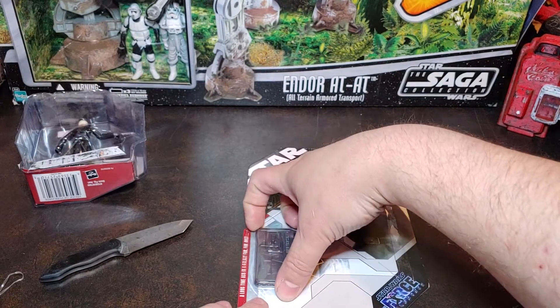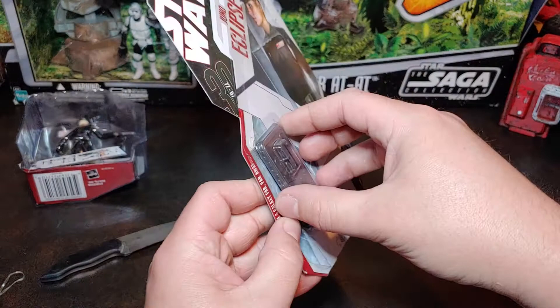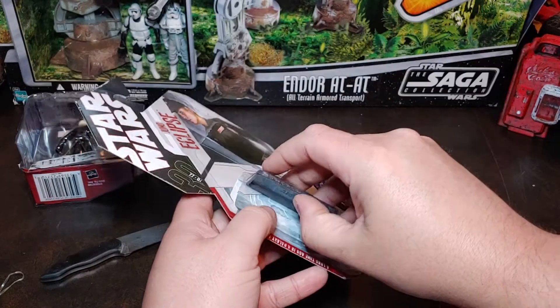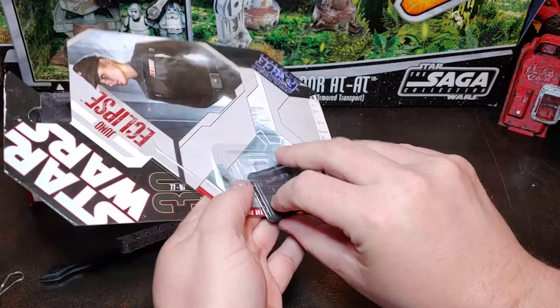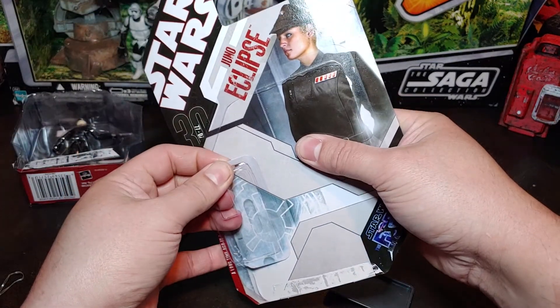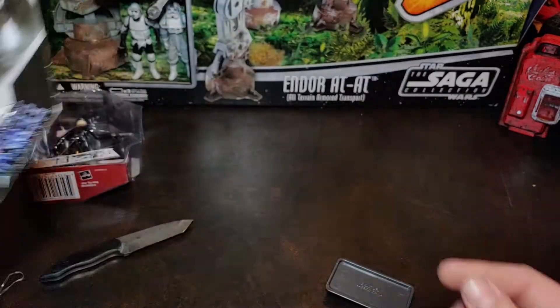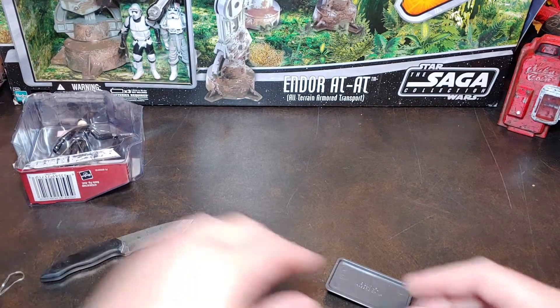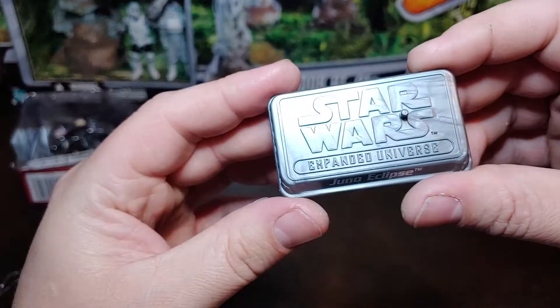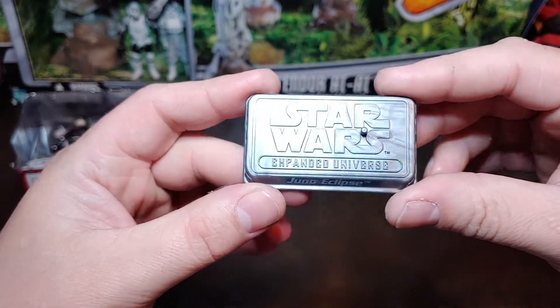This is one of them that has an individual bubble for the figure stand itself, which I find extremely odd that that would be a thing. I'll just leave that on there for now because I like saving some of these card backs. So there is the figure stand for the Expanded Universe Star Wars Juno Eclipse.